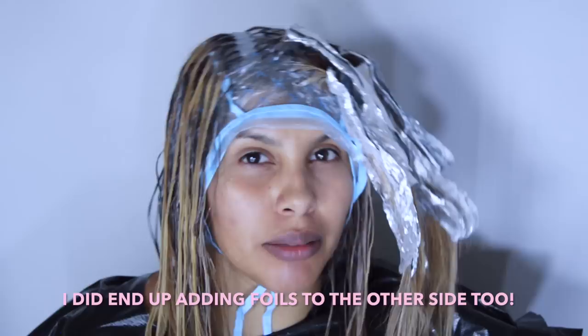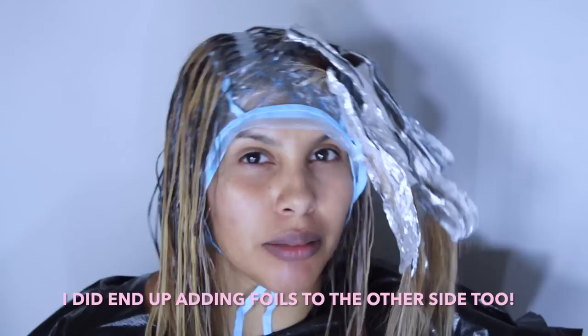I am going to let this sit for about 30 minutes, and then I'm going to wash it out and do some toner. This is what my hair looks like after I washed out all the bleach. Now we're going to tone.